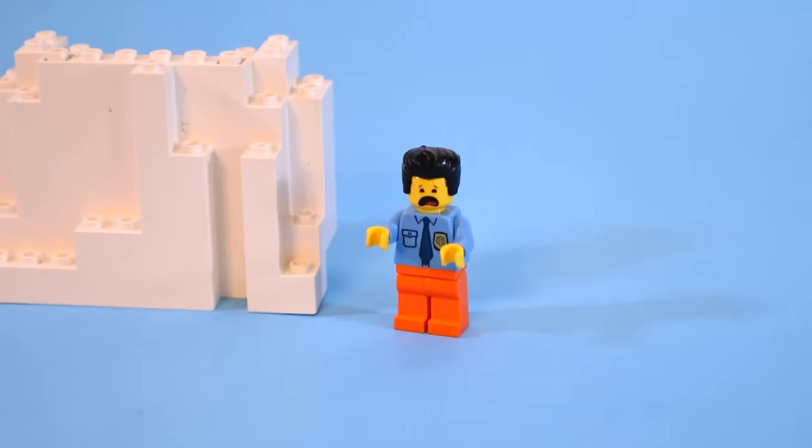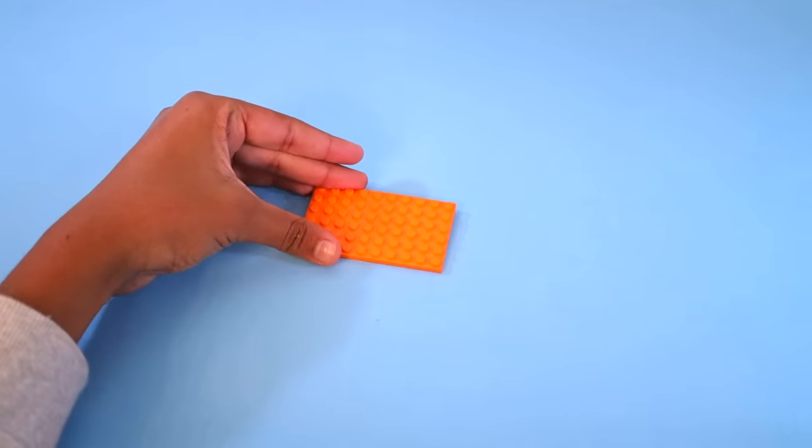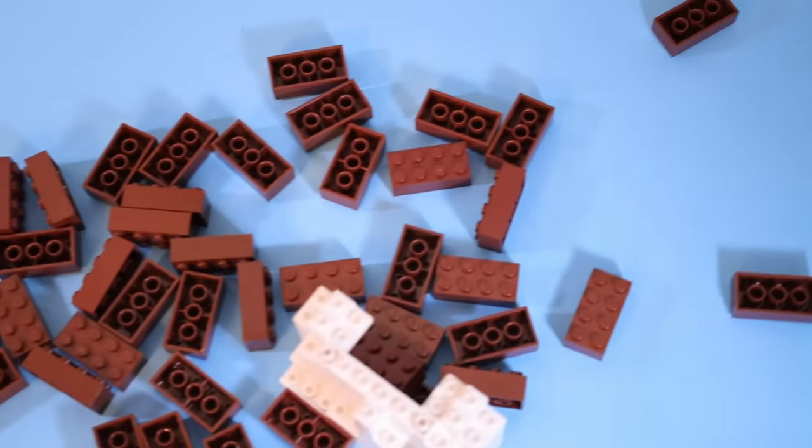This is a Lego piece called a BURP — aka a big ugly rock piece. But even if people say this piece is ugly, it still has good use. You can use it to elevate your build as a secure foundation, or use it as filler on the inside to conserve your precious bricks.